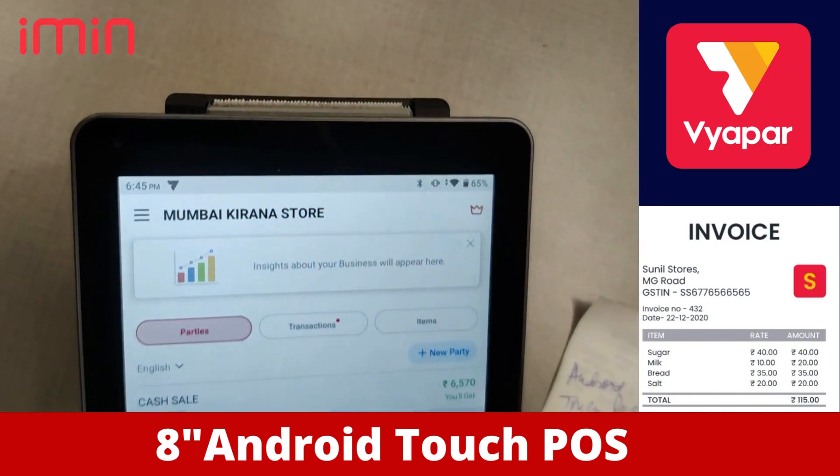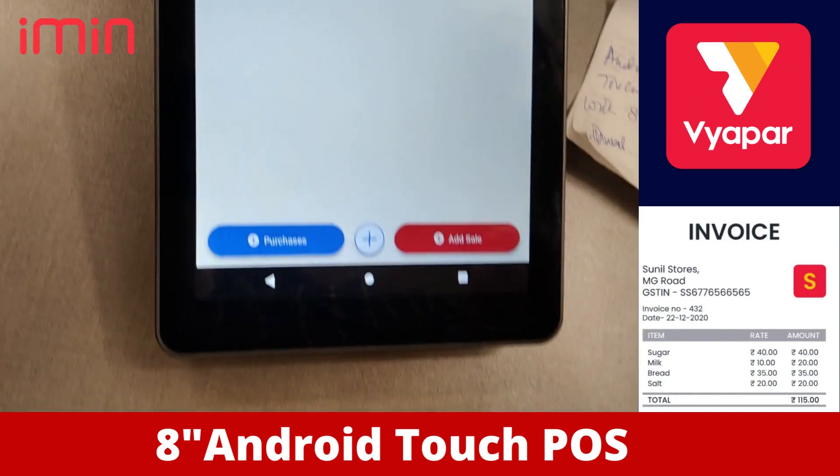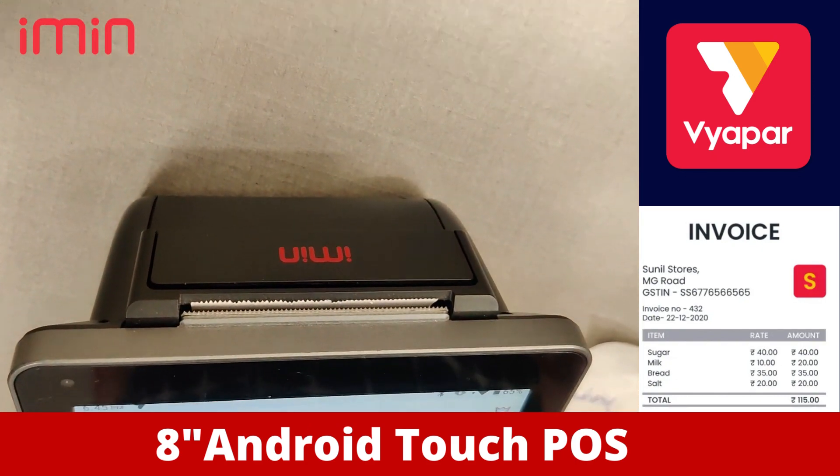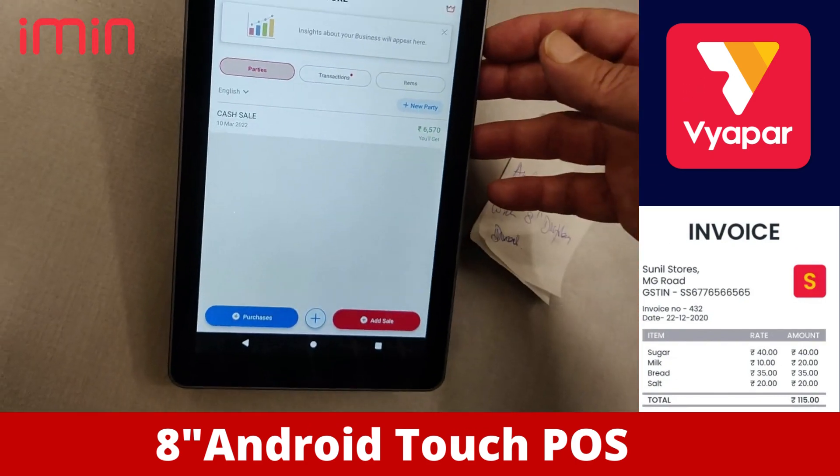Ladies and gentlemen, this device is very comfortable, very important, and very easy to carry. You can use it and make sure that it will help you in your business to run smoothly. Thank you so much.